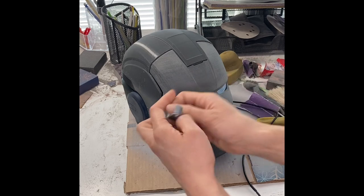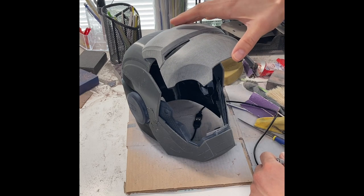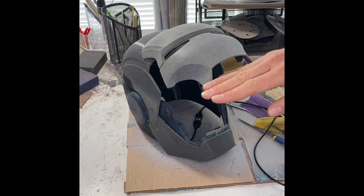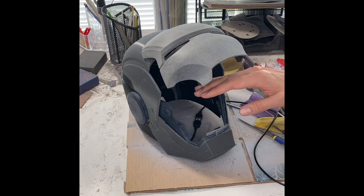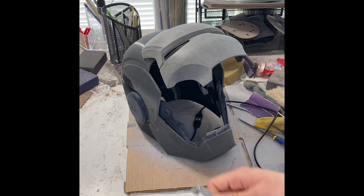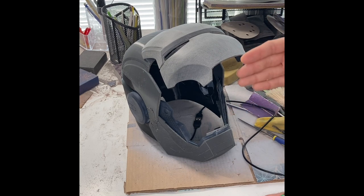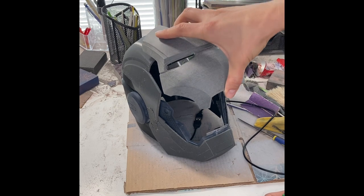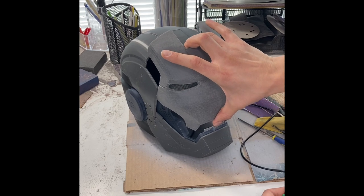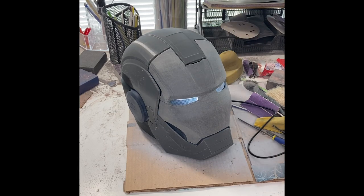What the hinges do is essentially guide the bottom half of the faceplate up, and when you press the button down, guide it back down. If you don't have these, two things will happen. In the up position, the top part of the faceplate will droop down and cover basically half your face - it looks silly and clunky. The other problem is when you go to close it, gravity takes over, drops the front part, and it folds into itself, getting caught so you can't actually successfully close the helmet.